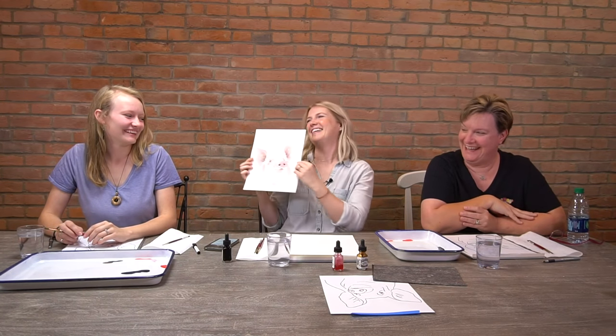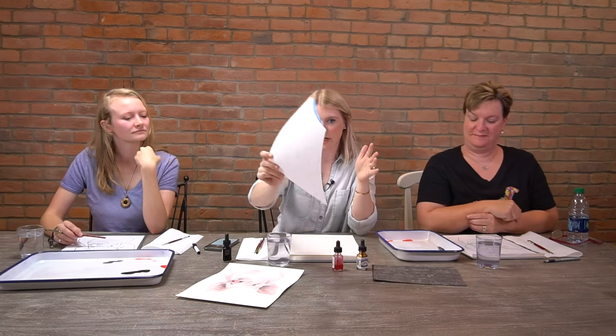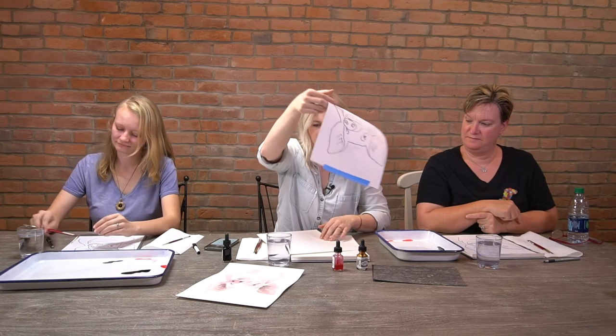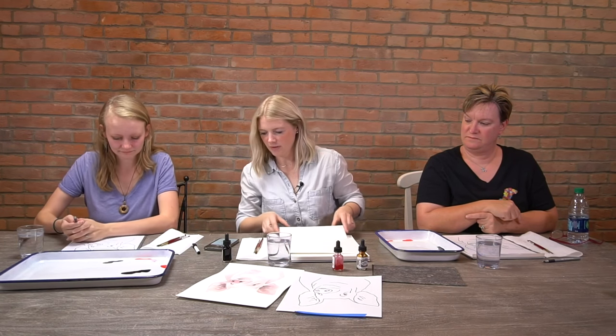Welcome everybody, welcome to Let's Make Art! We like to watercolor and we do it every week with different projects. This is what we're painting today — our little pig, so cute! If you're new and just tuning in, you can find our outline on our website at letsmakeart.com, or if you have the kit or subscription it should be in there. Everybody can paint along — you don't have to buy stuff from us to do this.